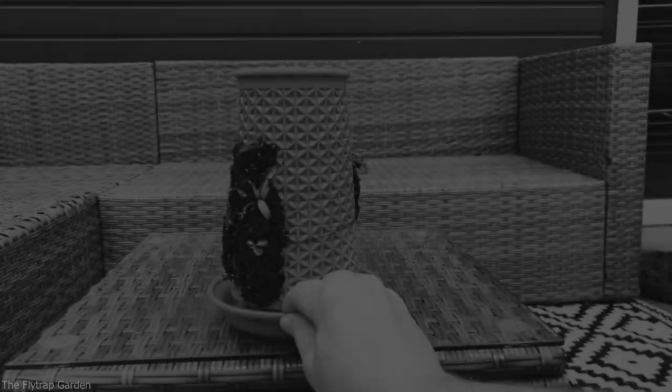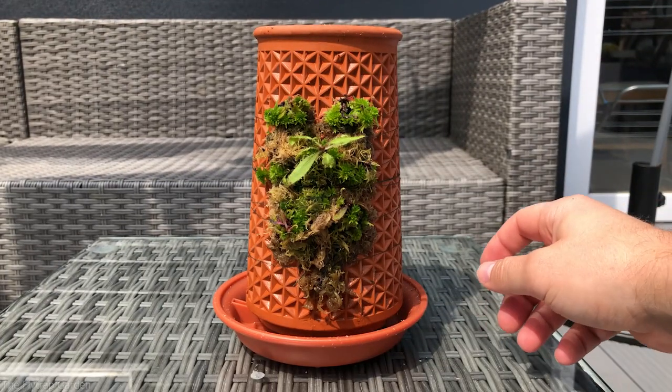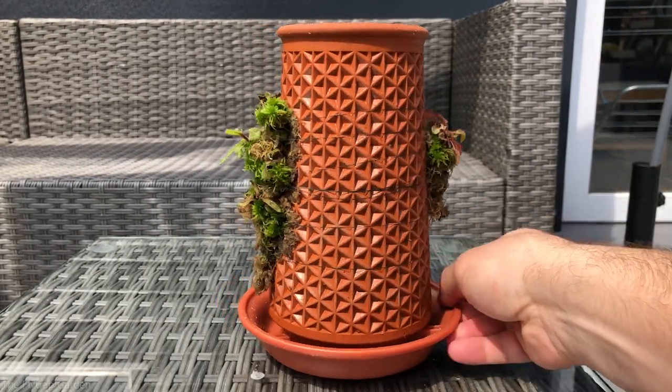In this video we are going to be unpotting our plants and repotting them into some long fibered sphagnum moss on this vert plant that we got. But let me give you guys a brief update about them.